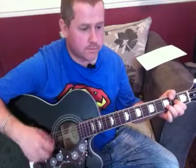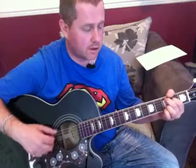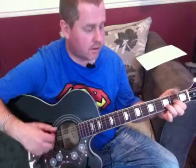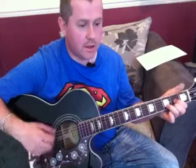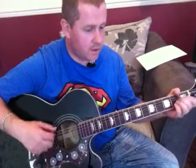Sticking with D, C add nine, to G, to D — then to G, to A: 'Oh, oh, oh, sweet love of mine.' Again: 'Oh, oh, oh, oh, sweet love of mine' — to A — 'oh, oh, oh, love of mine' — to A — 'oh, oh, oh, sweet love of mine.'